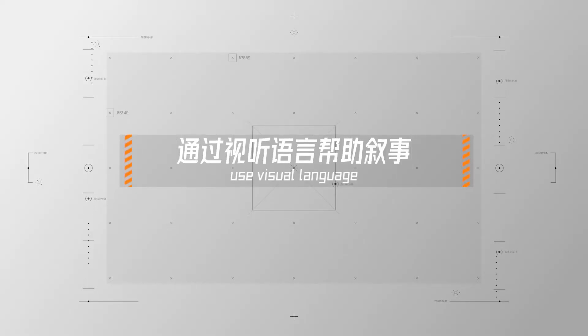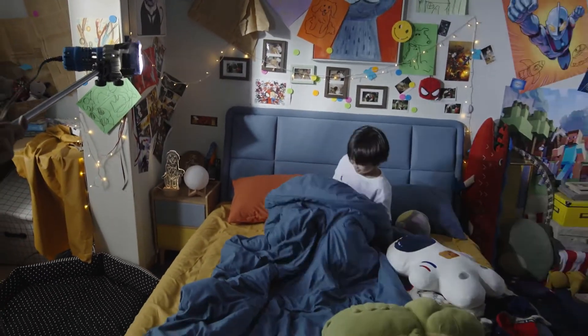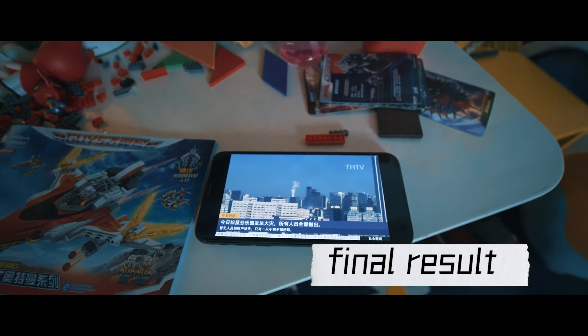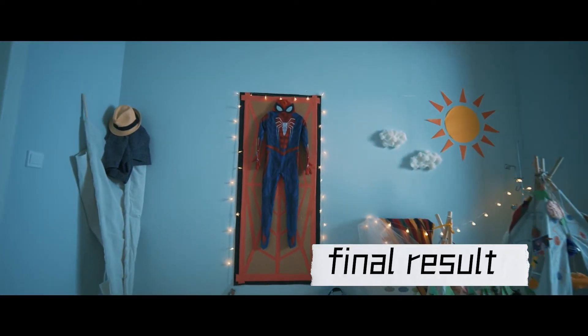Five: use visual language to tell the story. There might be some movements the kid couldn't do, or a difficult process to get them from point A to point B. Then try to use a different way to tell the story — for example, you can cut to a point-of-view perspective of the kid to finish that transition.